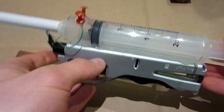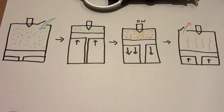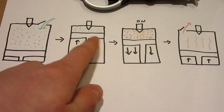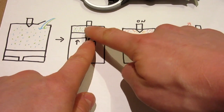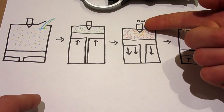This gun works on the principles of an internal combustion engine. To help explain why I decided to go with this design, I quickly made up a sketch of how an internal combustion engine works. Basically there are four strokes: the first stroke is where you have your fuel and air entering the combustion chamber. Then this little T represents the piston, which gets pushed up by the crankshaft and compresses all your air and fuel.